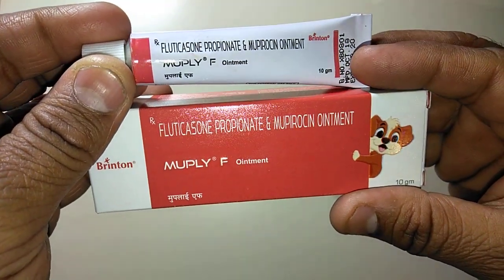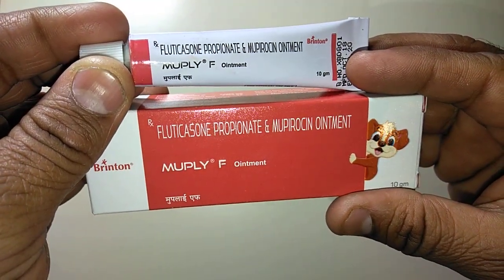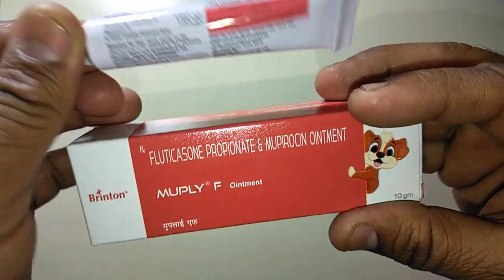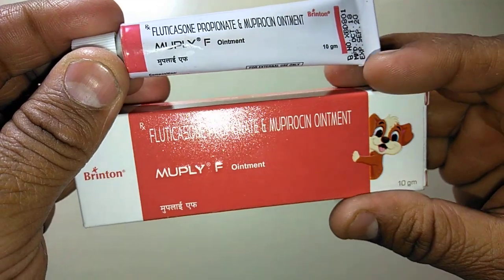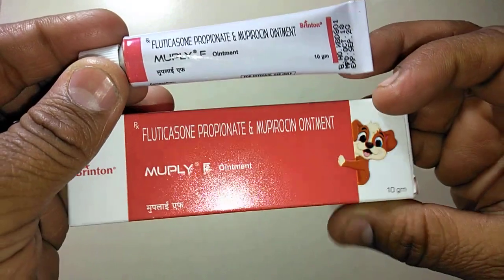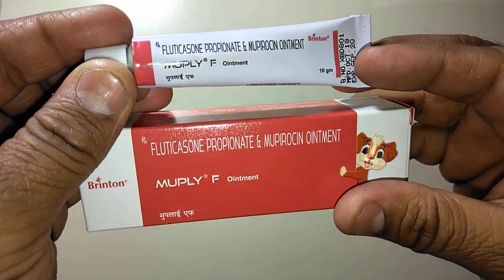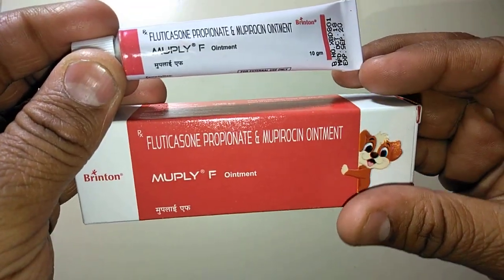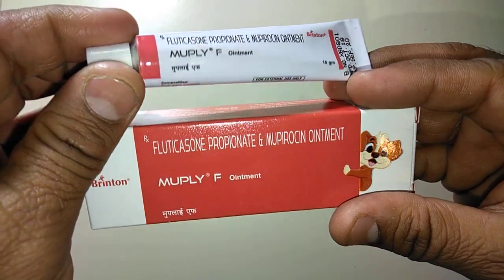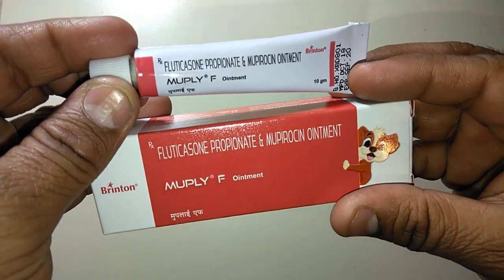Apply this ointment twice a day for at least 10 days. It is safe in adults, children, and infants. It costs only 164 rupees for 10 grams and requires a prescription. Most doctors prescribe MUPLI EF ointment along with painkillers and antibiotics.